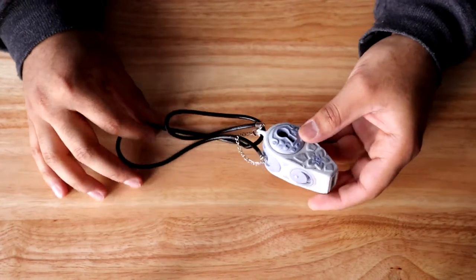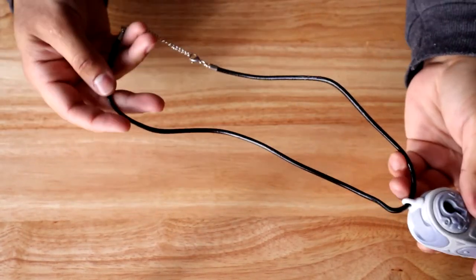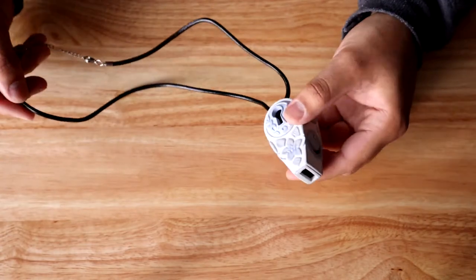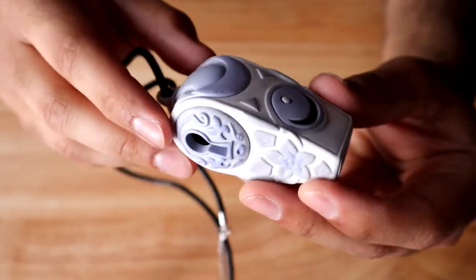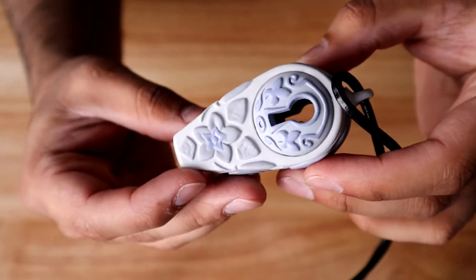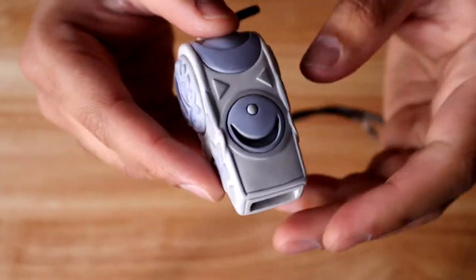The necklace portion feels very strange — it's like a plasticky, not-quite-leathery feel. The detail on the White Whistle itself though is very nice. I like that the whistle is actually hollow and you can see through the keyhole there.